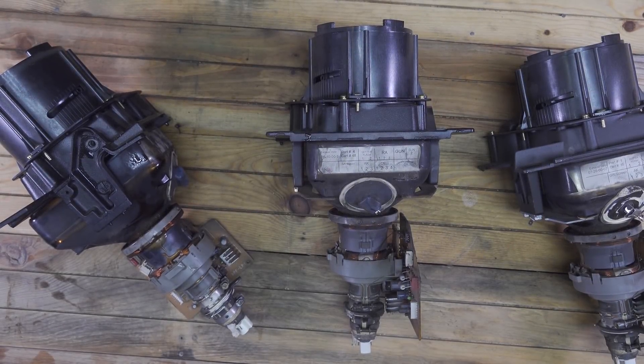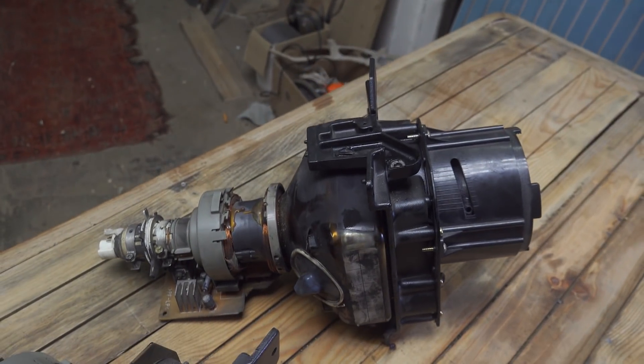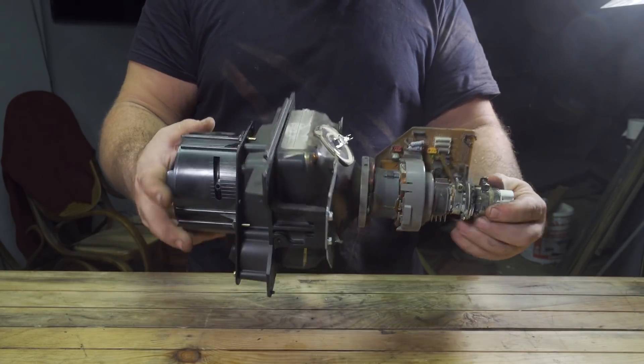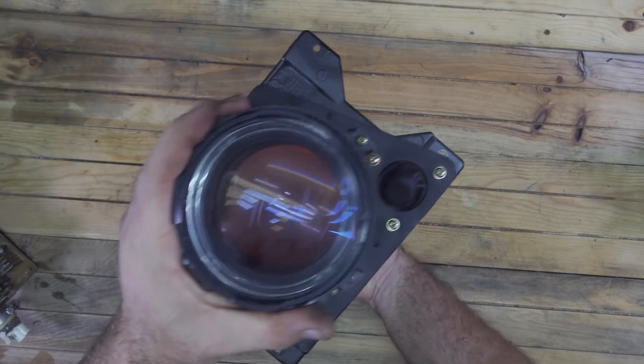Inside the television I found three projectors. I have three of them because each one will project a single color, and all three combined together will create the image on the screen. You probably recognize this component in the back — it's a very old technology, a CRT monitor, and I'll probably recycle it for a future project.